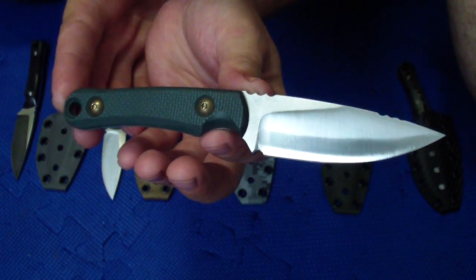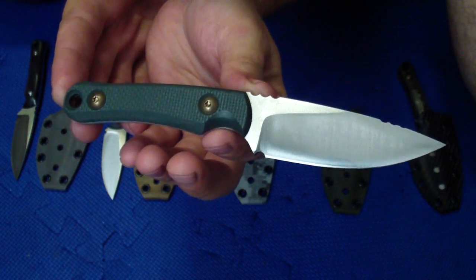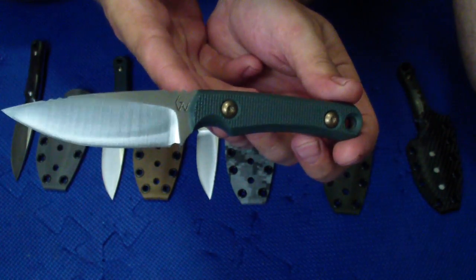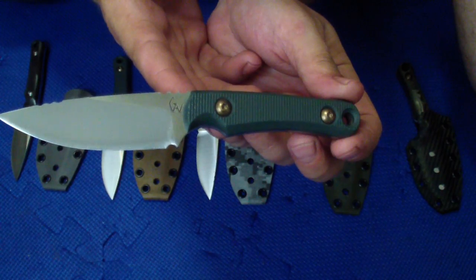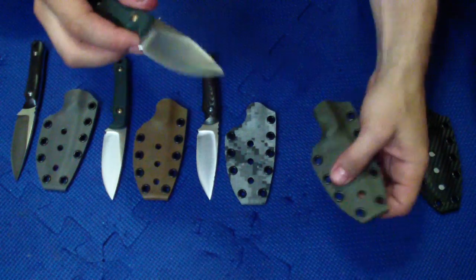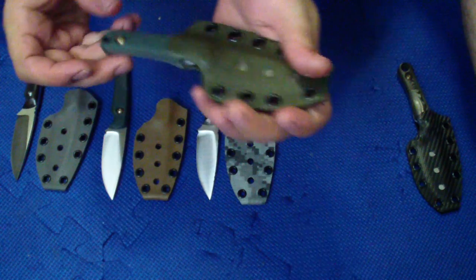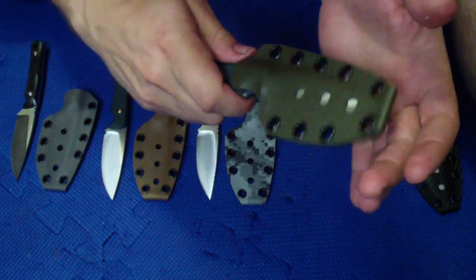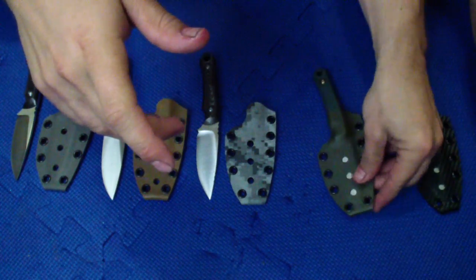But I really do like that super clean look — it just looks professional. And this is probably one of my favorites. This one has anodized green kydex, which goes pretty good with the foliage green. Nice retention, good click.